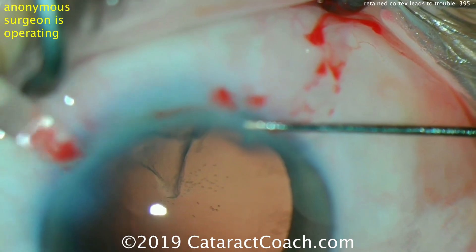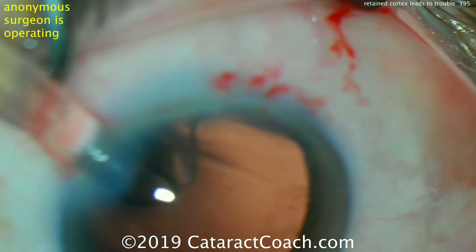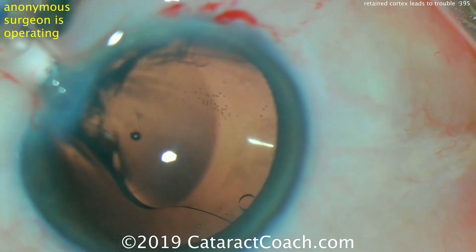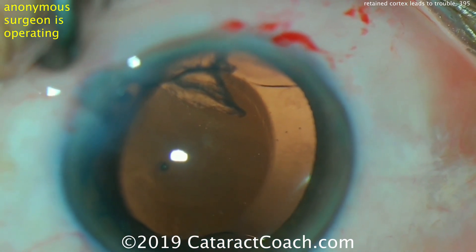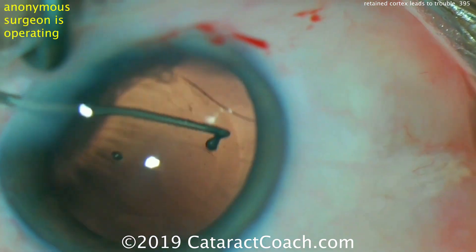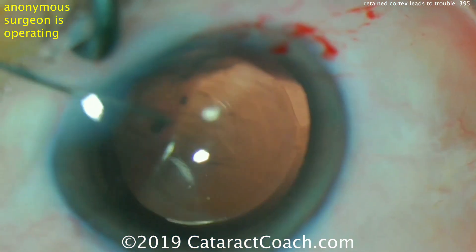There's one little triangle of cortex that remains. The eye is now filled with viscoelastic and the surgeon is delivering the IOL into the eye. This looks like a single-piece acrylic lens with some multifocal rings — a lens not currently available in the U.S. One good move here is to rotate the lens and have the haptics stir up and release some of the adhesions of the remaining cortex.